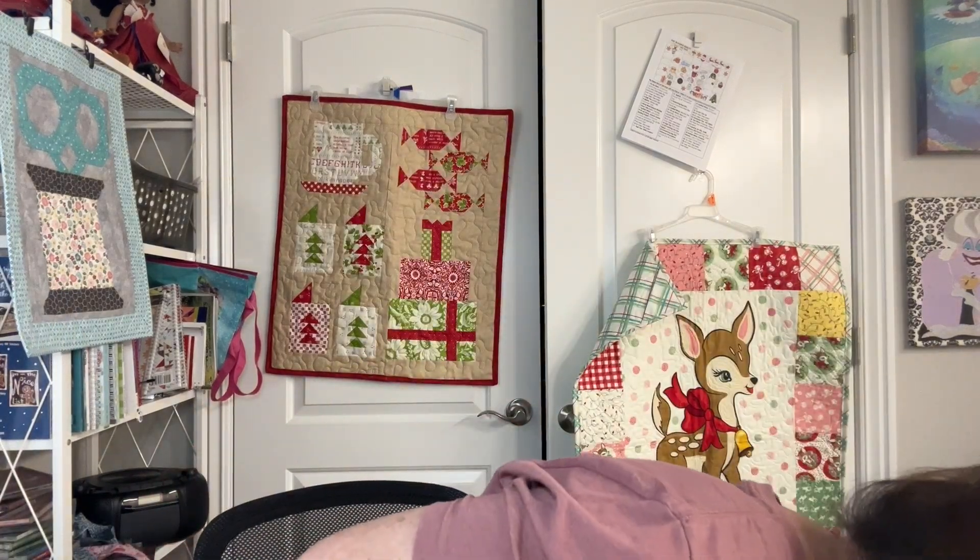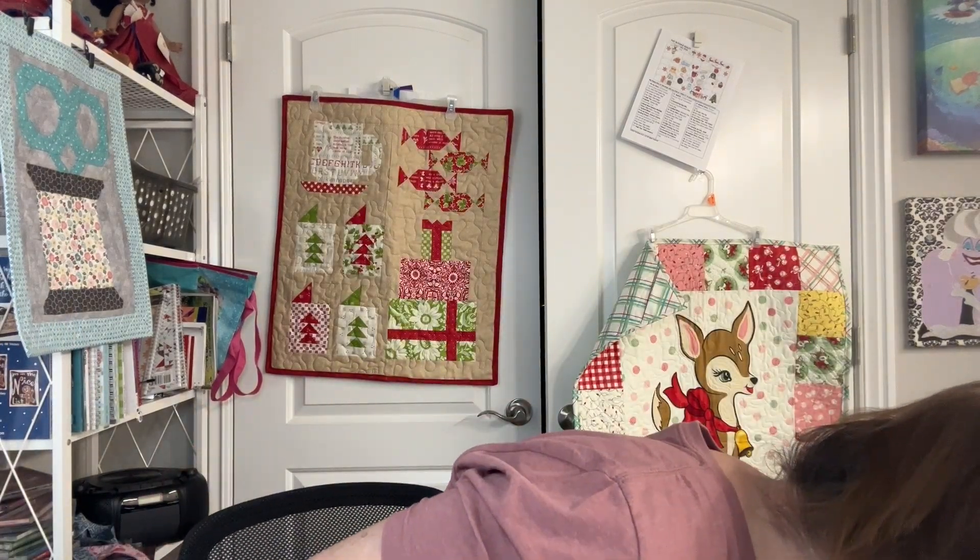I have an entire tote — a 19-gallon tote — that was full with backings and quilt tops that were finished for the most part. There is one that needs borders but it's in there. My goal is to get this stuff quilted. I picked seven quilts that will be the first things I get quilted, along with some other stuff I might finish throughout the year.